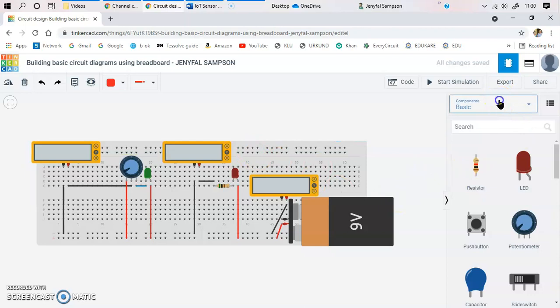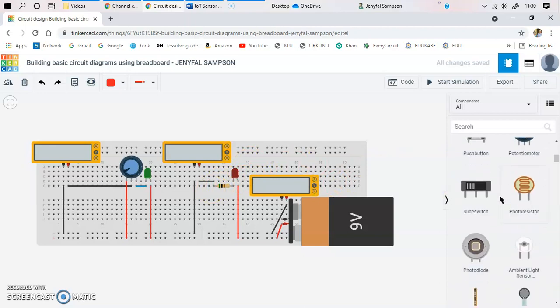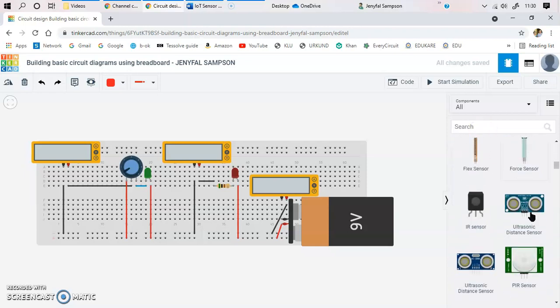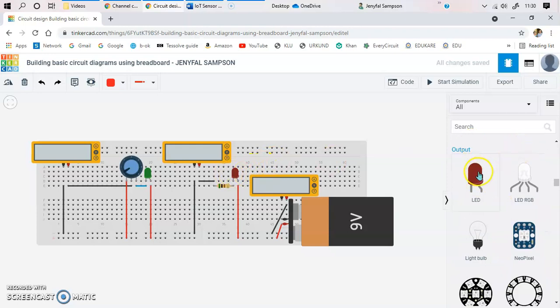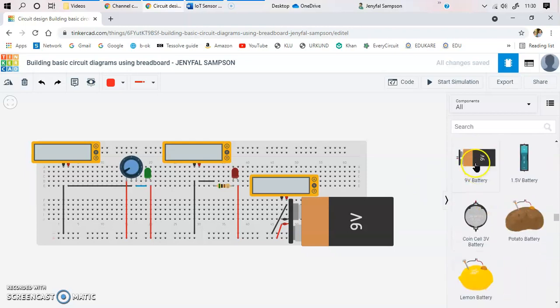We can sum up currents together to verify Kirchhoff's Current Law, and sum up voltages to verify Kirchhoff's Voltage Law. To get these components, go to the Components panel and select 'All'. You'll find the resistor there as the first component. You can also search for the battery, and the LED — click and drag it to place it. After placing an LED, you can change its color depending on your choice.